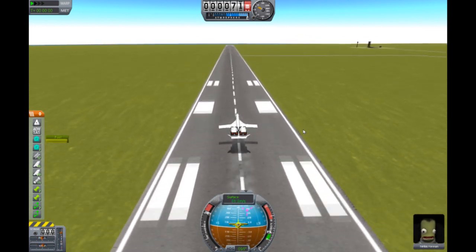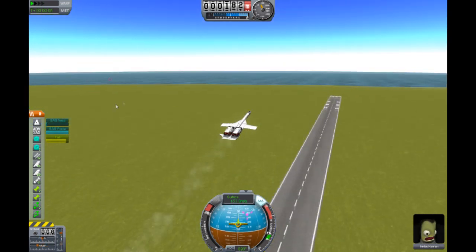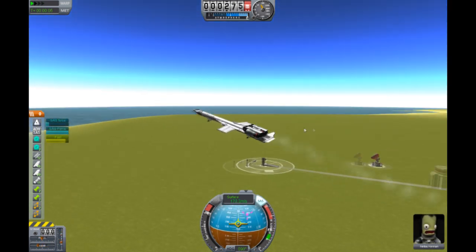I'll lift up now. It's very good with lifting, and I'm telling you, when turning this thing, turning is awesome. You can turn very, very easily.